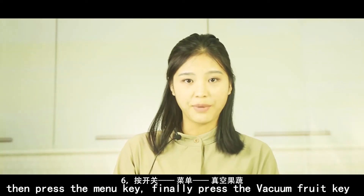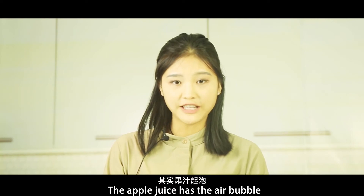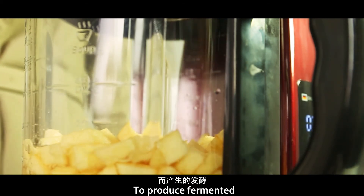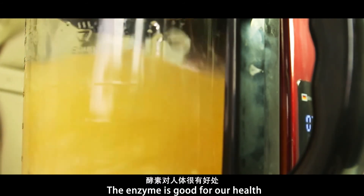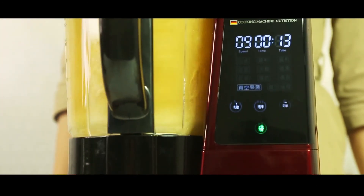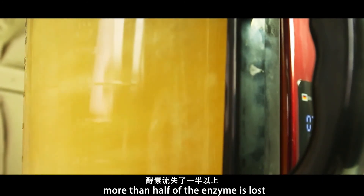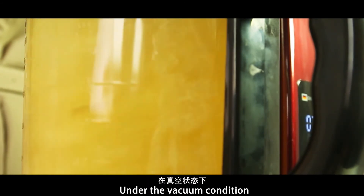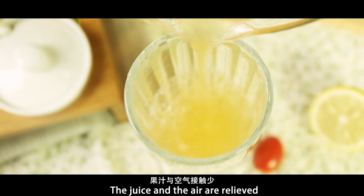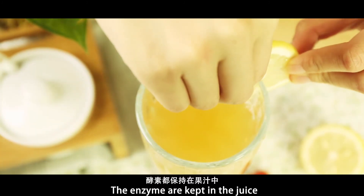Then press the menu key, and finally press the vacuum fruit key. When we make fruit juice normally, there are air bubbles at the top — this is because the sugar in the juice is affected by bacteria in the air, causing fermentation. Grinding under vacuum condition preserves the enzyme, which is good for health: anti-inflammatory, antibacterial, purifying blood, and enhancing immunity. But this enzyme is easily lost in the air; under vacuum, less bacteria means less fermentation, so fewer bubbles and the enzymes are kept in the juice.